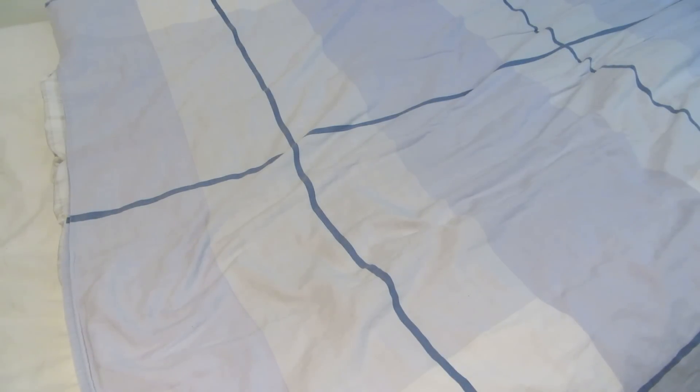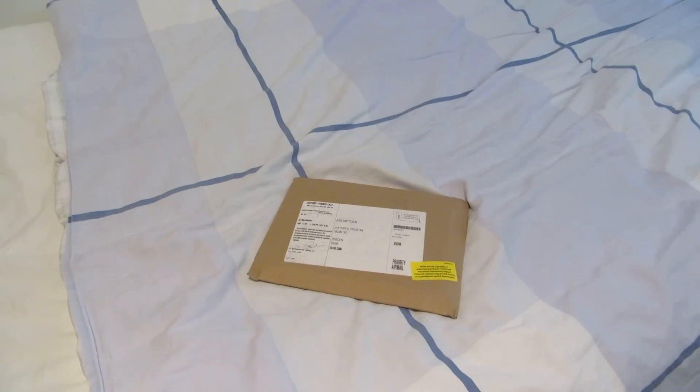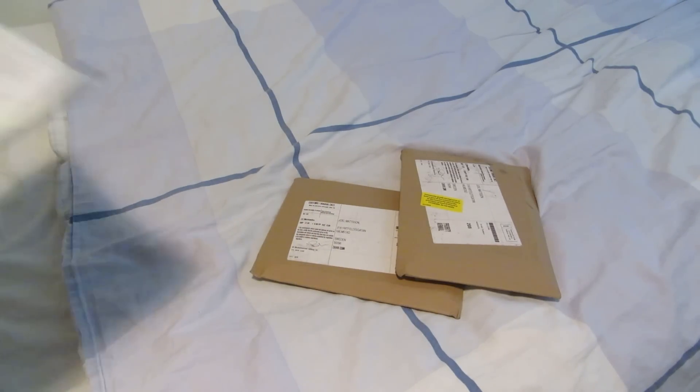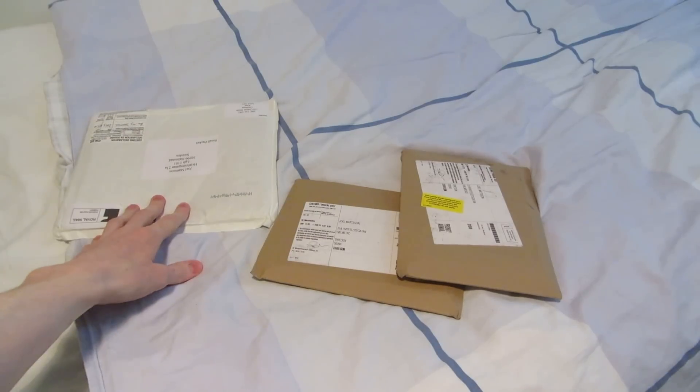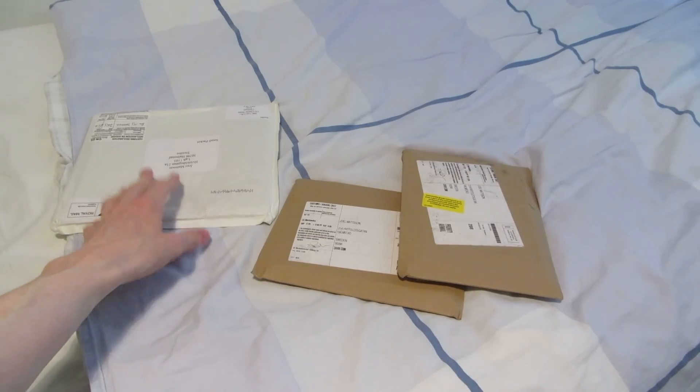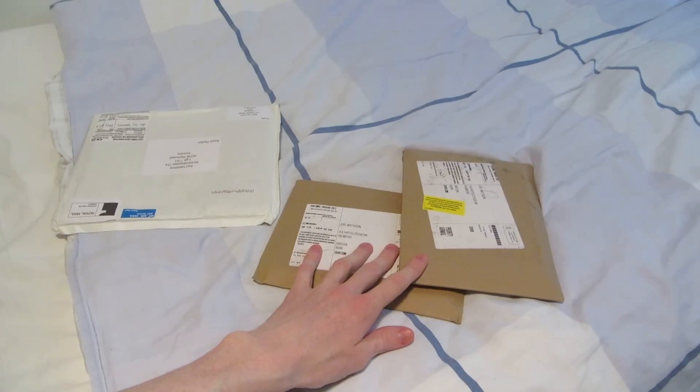Well, finally, another Blu-ray unboxing video. However, this one is not that big. These are the two titles that I have. I do have this also, which is actually related, so I thought that I would just throw it in here in this video too. But I'll wait with that — I'll open these two first.